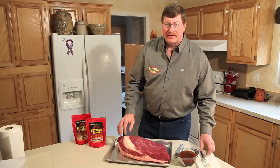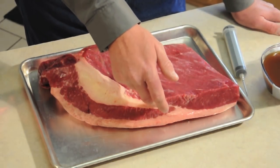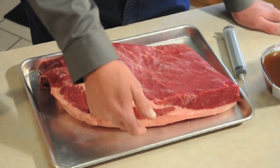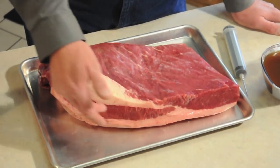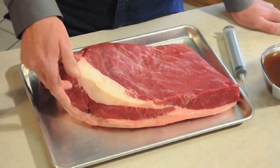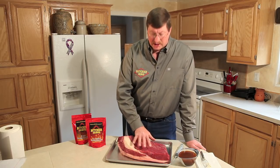Let's look at the brisket. The brisket we're going to use today is called a packer brisket. It has the top section, which is traditionally used for slicing, which is the flat. And then the bottom part, which is the deckle, also called the point. That is traditionally used for chopping or burnt ends — it can be sliced, but traditionally just the top section is.